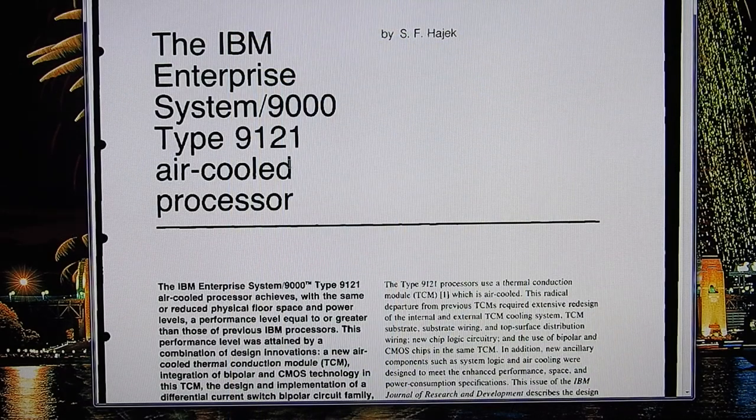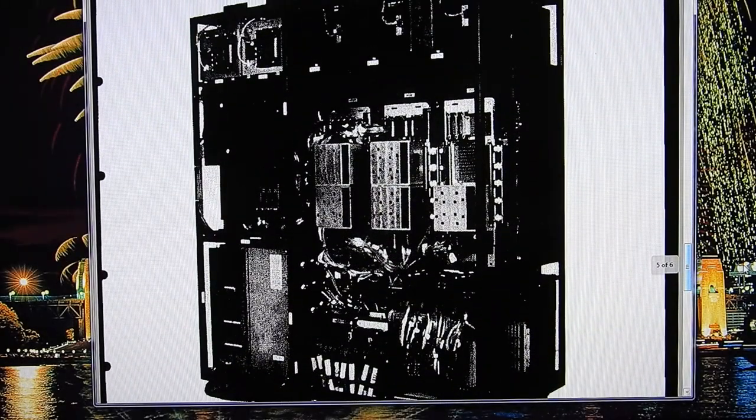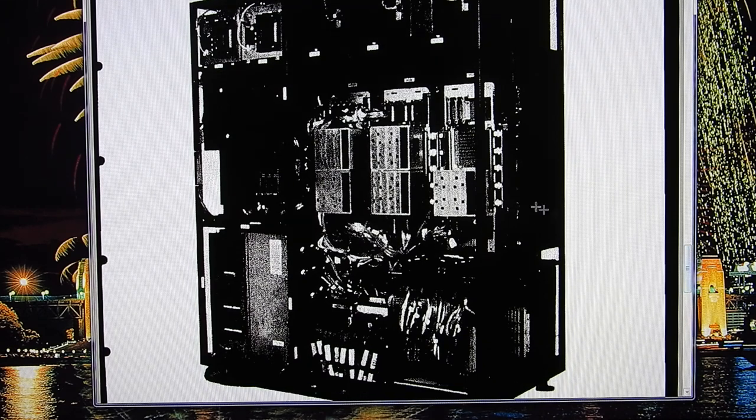This PDF about the 9121 processor — I'll put a link below — has a view of the cabinet with the covers removed. You can see there are three base plates, with two modules on the left two and the right one appears to have only a single module. The system I got mine out of I'm pretty sure only had one base plate and therefore just the two TCMs. I believe it was a model 320, so this is a higher level model than the one I had — that's how these things look in situ.